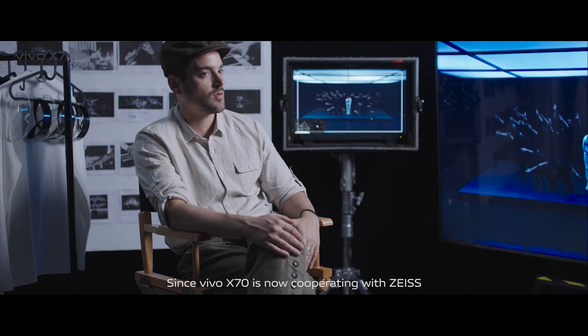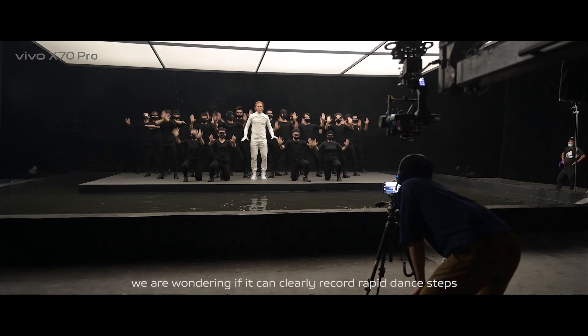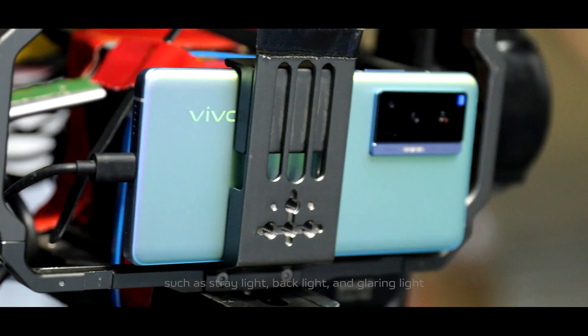Since Vivo X70 is now cooperating with Zeiss, we were wondering if it could clearly record rapid dance steps in an environment with complex light sources, such as stray light, backlight, and glaring light.